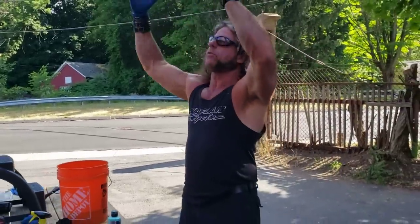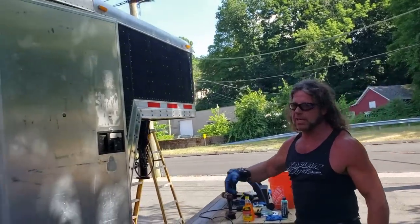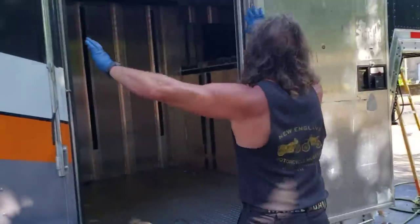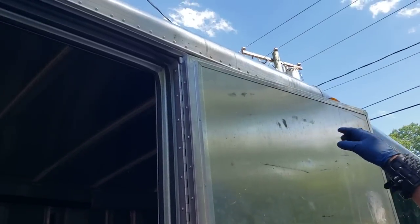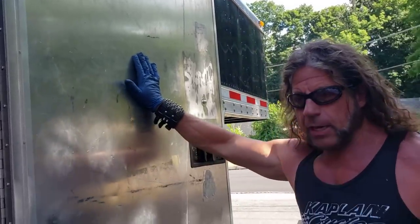We've got a long ways to go. There's a strip on the top that's 44 feet long, and one on the bottom, so that's 88 feet per side — about 172 feet of aluminum to polish total. We also used that cleaning product on the inside of all the hinges, because it's a 20-year-old trailer and a lot of the hinges were dirty.